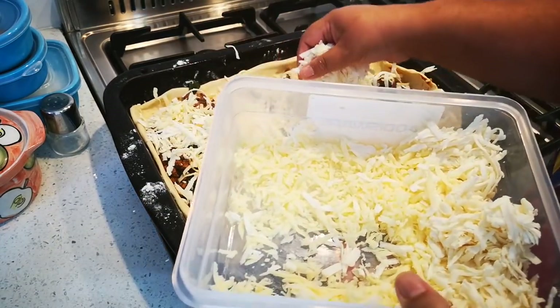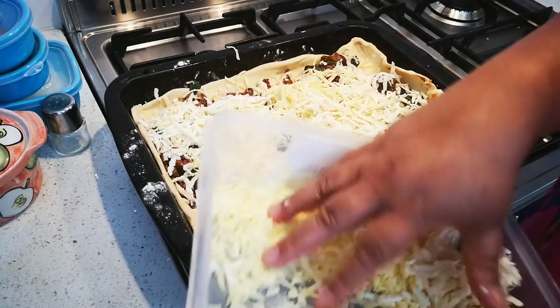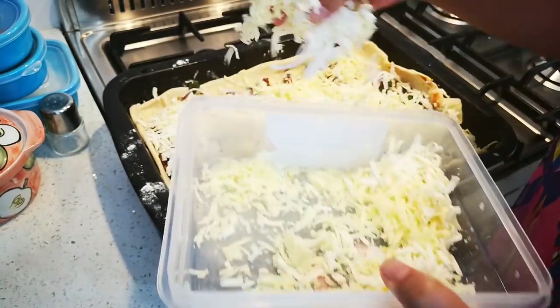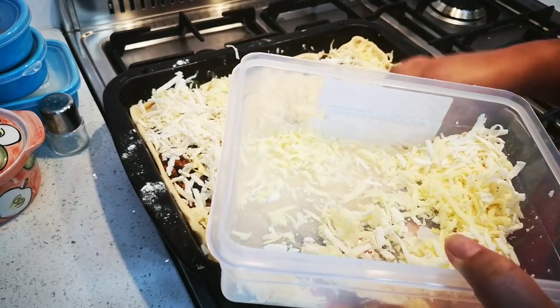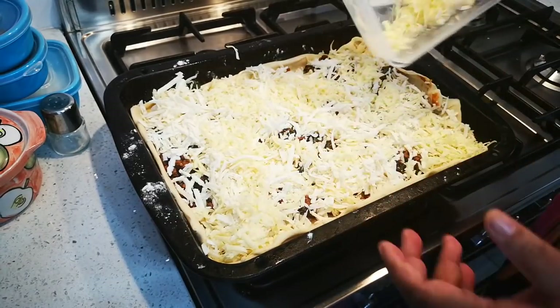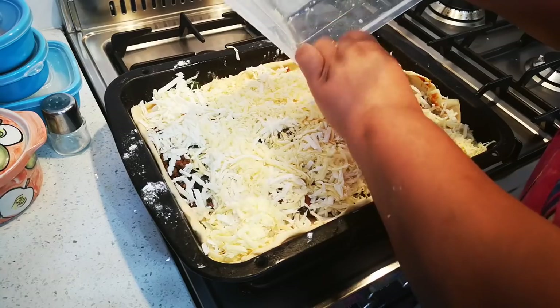If you don't feel like making pizza dough you can buy a roll of puff pastry, it's up to you. This is gonna be cheesy wheezy delicious!